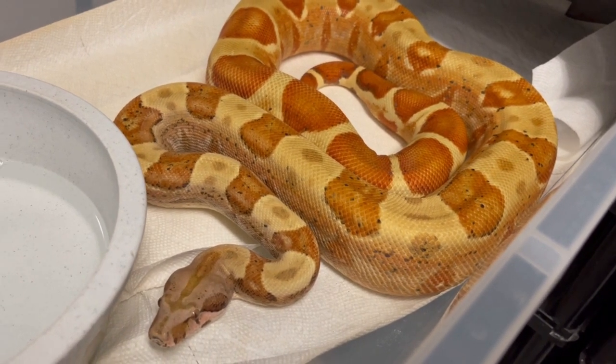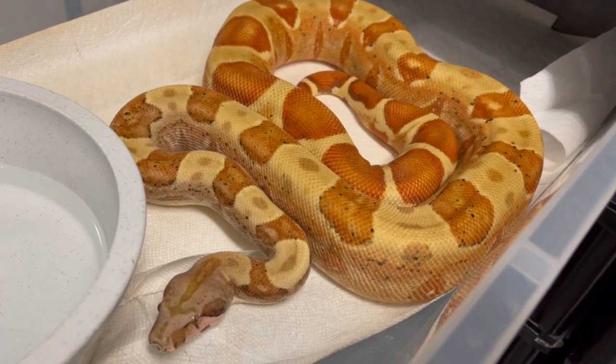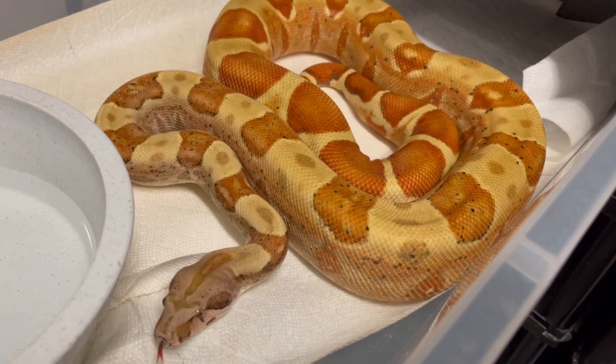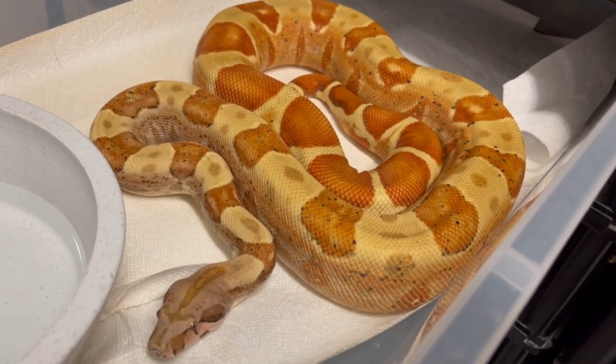I love getting into this black-eyed anerythristic gene, which to me looks like an anerythristic and an axanthic gene combined, because not only does it remove red but it seems to remove yellow. It prevents these animals from getting yellow as they get older.